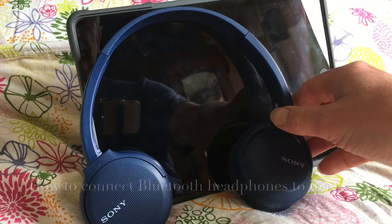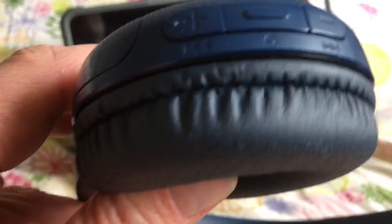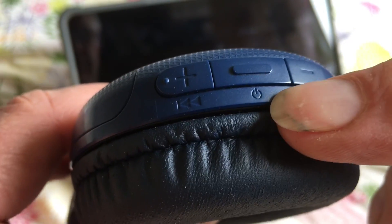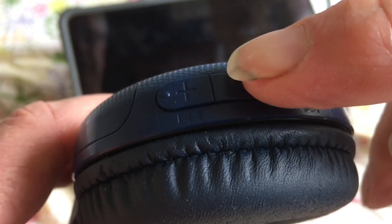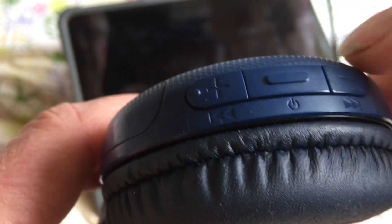So what you need to do first is find the on-off button on your headphones. There might be a symbol on it to show that it's the on-off button, and this one has a nice raised bit on it to show you that that's the on-off button and enable you to find it easily.